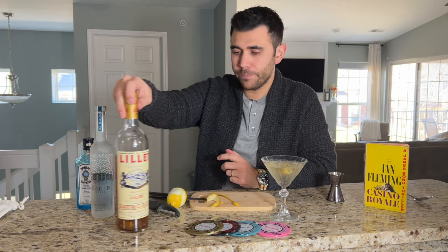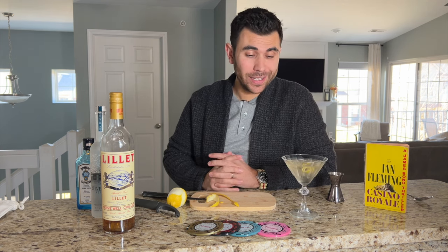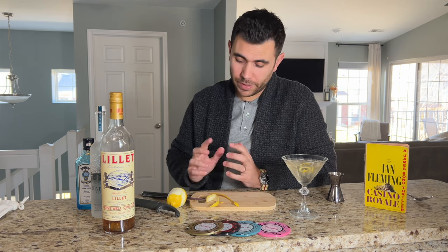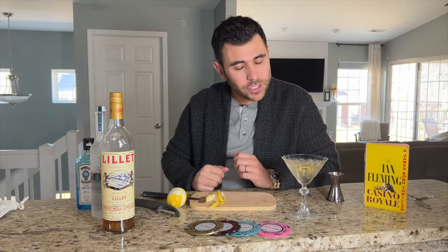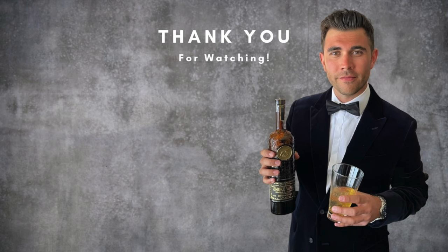There you go — a completely perfect, no butchering whatsoever, Vesper Martini. Let's give it a try. It's actually pretty good. I'm not a big vodka guy, but the gin drowns out the vodka a lot. The vodka just helps knock you on your ass. The Lillet's great, and the lemon — I'm a big lemon guy, you saw that in the Negroni video. But that's it, that's a quick one. Vesper Martini, Casino Royale. Next we're going to get even more wild with some crème de menthe stuff, more novel drinks. Thank you guys for watching. Catch you on the next one.